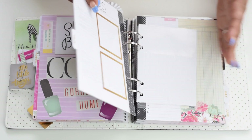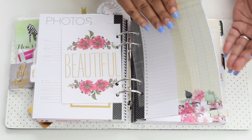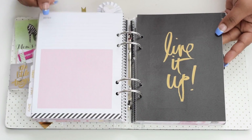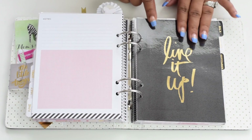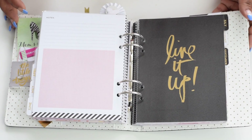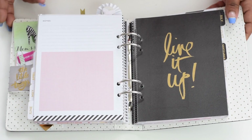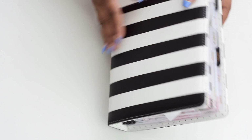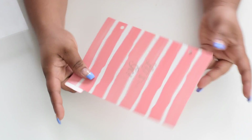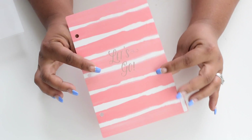Laminating each divider took a while, but I was having fun doing it. Let's jump into showing you how I did it. Since I don't have another Heidi Swapp planner, I'm going to show you using a Target Dollar Spot binder divider that I have. So we're going to close this up and show you — here I have this simple divider, which is that cardstock paper.